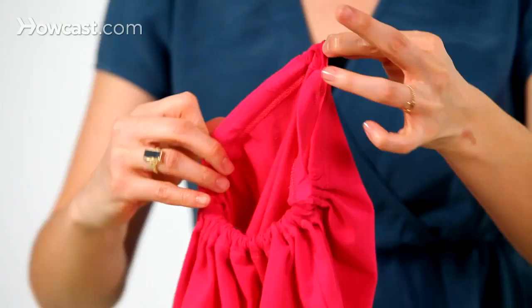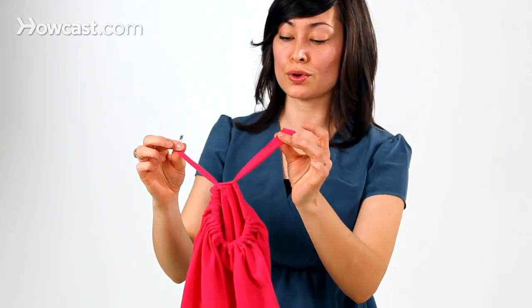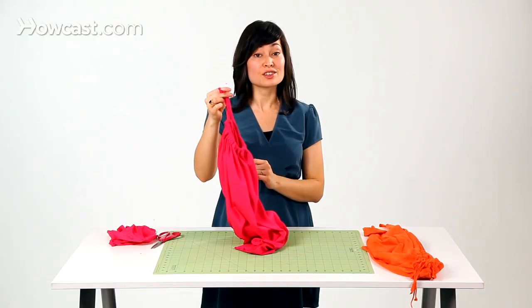Here's our safety pin. We want to pull the tie through — now we have the two sides of our tie through our casing, and we're ready to finish the tote.